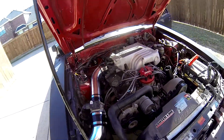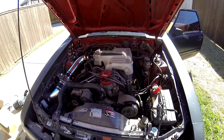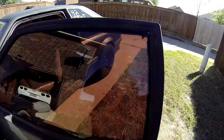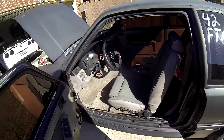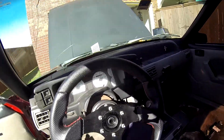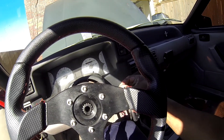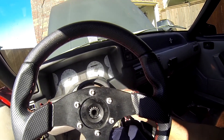We're gonna go another route with the fox body. Let's start it up and see what it idles like with the new timing — I bumped the timing up to about 16 degrees, I was rocking 10 before.